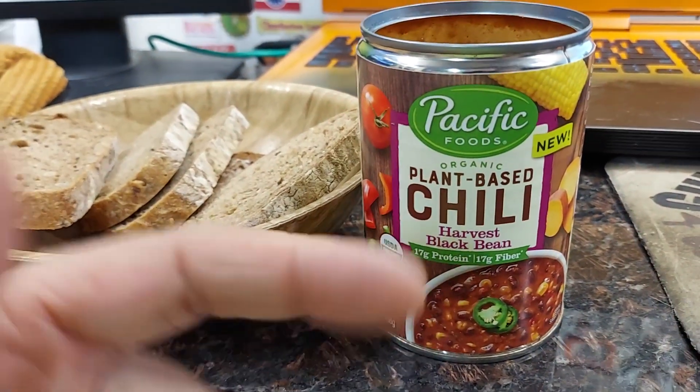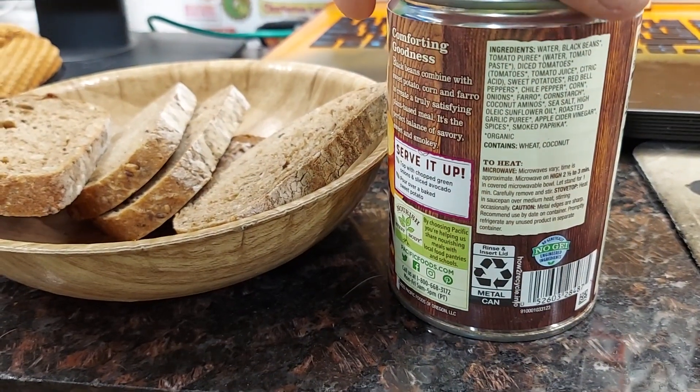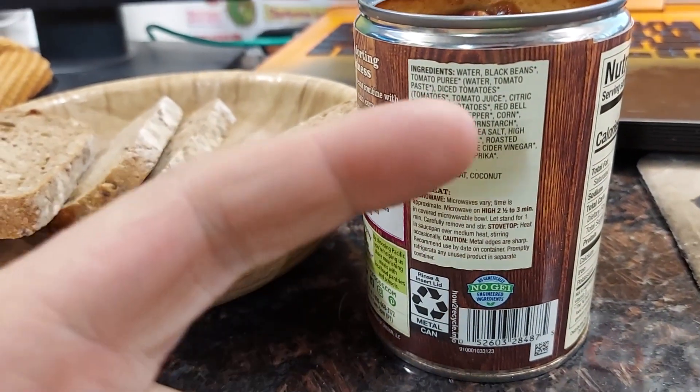So I've been snacking on the specific foods — organic plant-based chili. As you can see, the ingredients are pretty cool.